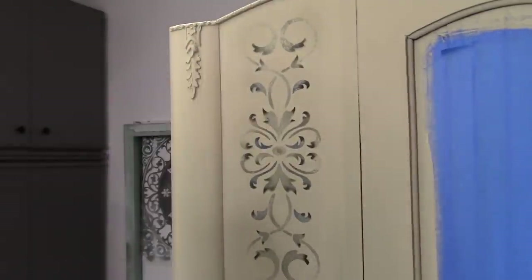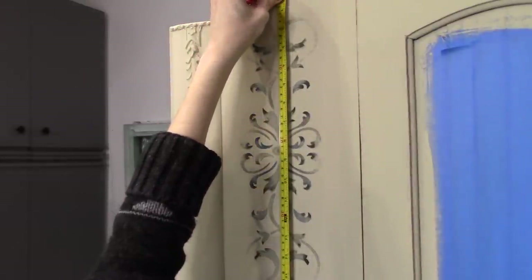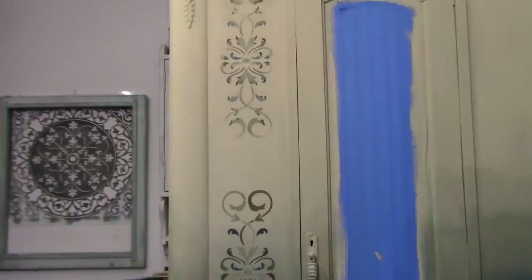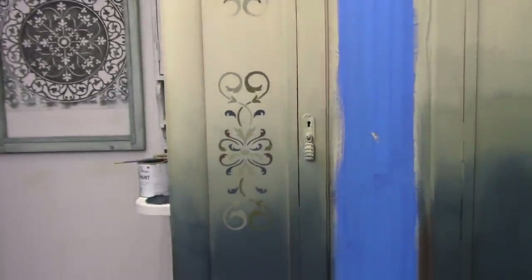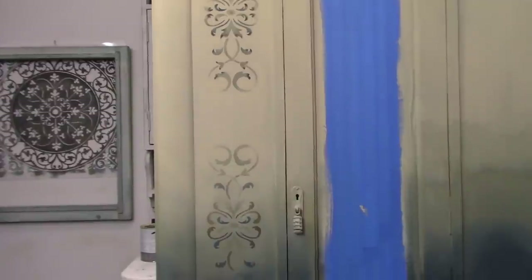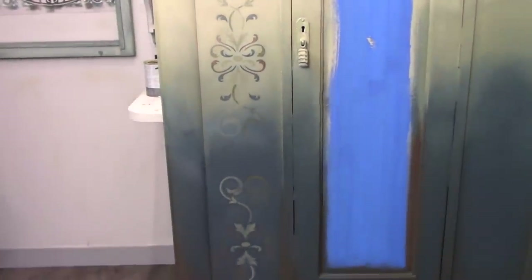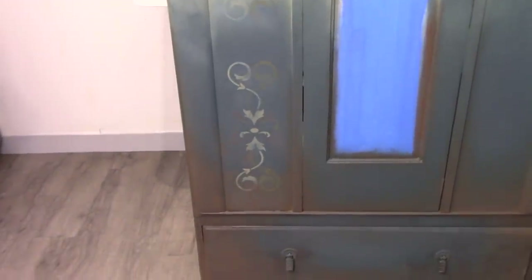I'm going to measure out my stencil placement based on the exact piece I have, making sure the stencils are evenly placed. It really depends on the piece you're working on and how many stencil prints you want, but with my calculations I had just enough to put three stencil prints down the columns right beside the mirror. That's the design I want to go with, and I'm going to mirror this on the other side as well.